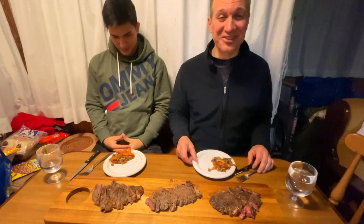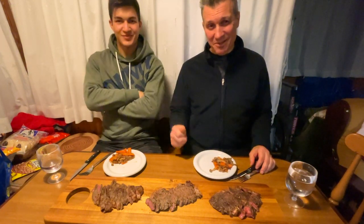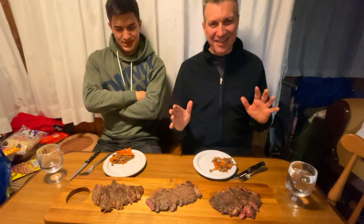Here we are — Whiskey Philosopher Cooks. So I'm here with Yuma, of course. Let's see what we got here today.